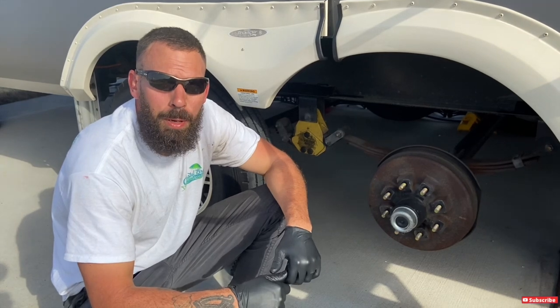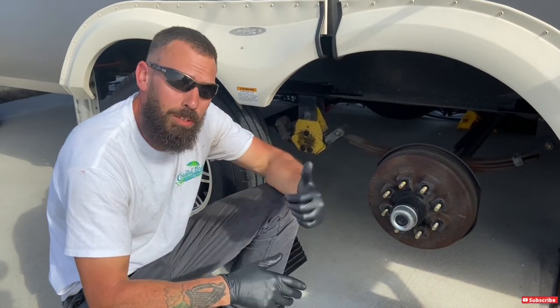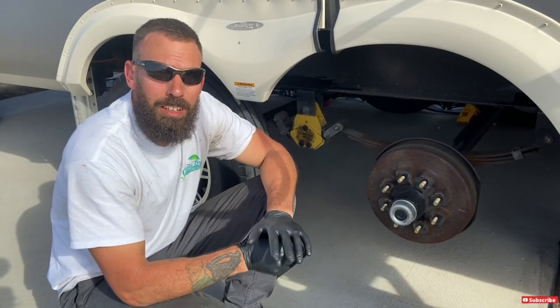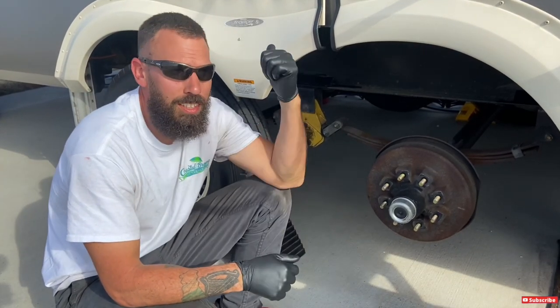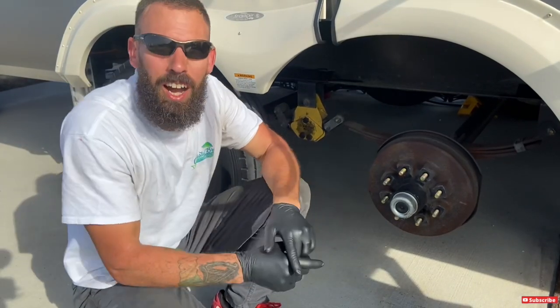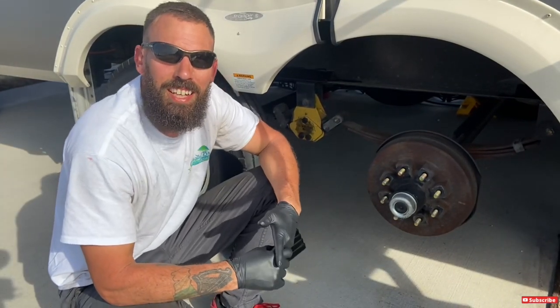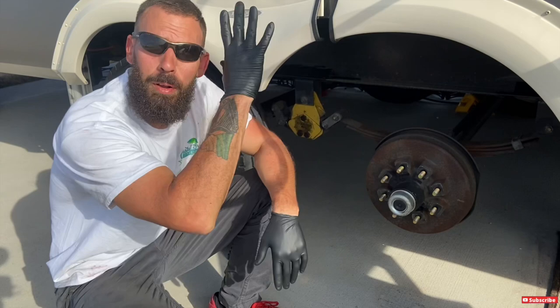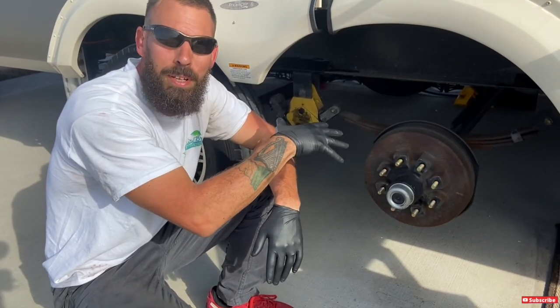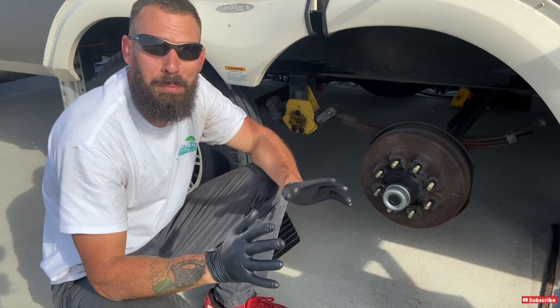Helping me out today is my buddy Ron. Megan is back in Kentucky, so Ron's here helping me film. We just finished doing his camper, so if it looks like I've already tackled the job, we already did his. I figured that was a good way to make all my mistakes on his camper so I look professional when I film mine for you guys.